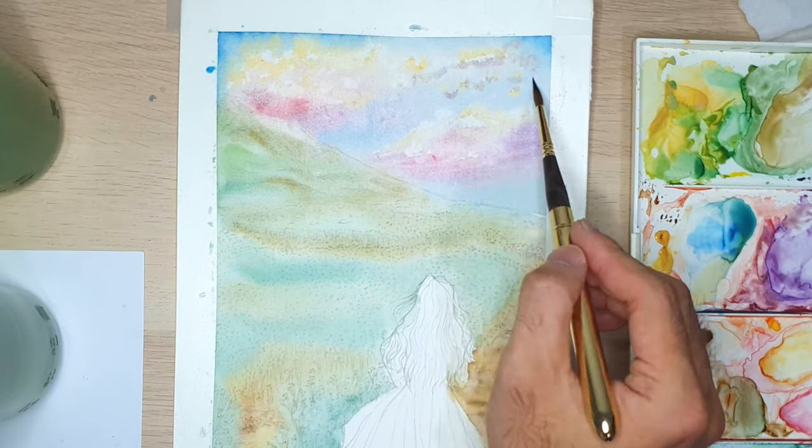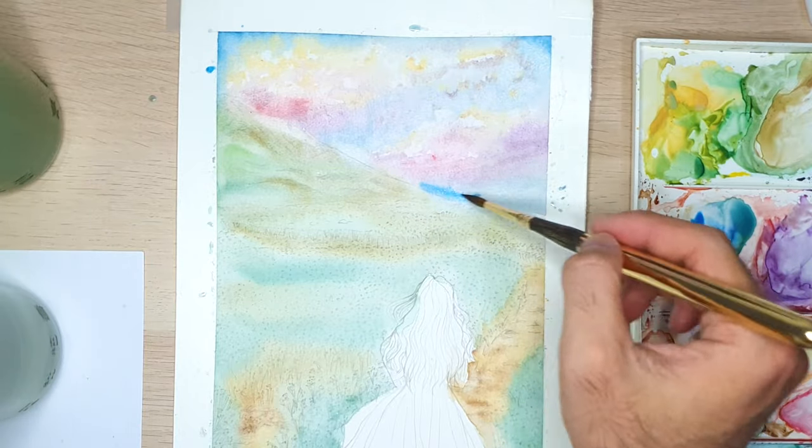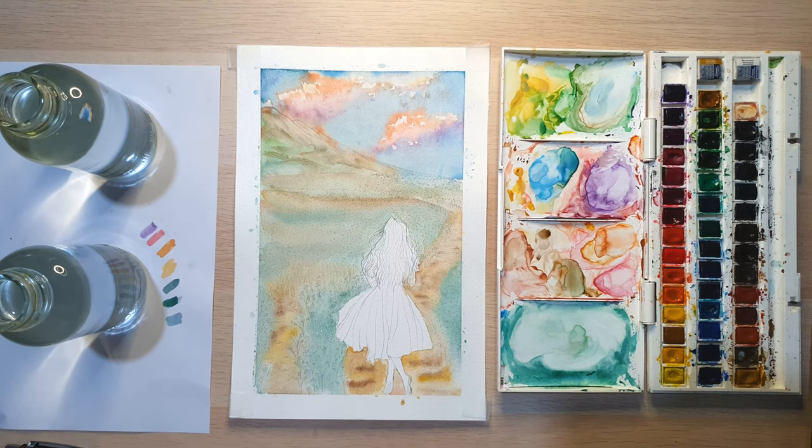I also add more blue on the sky because I think it's not enough. After that, I'm taking a break while waiting for the paper to dry. And this is the result when the paper has already dried. I already like the color of the sky — it's vibrant enough for me.